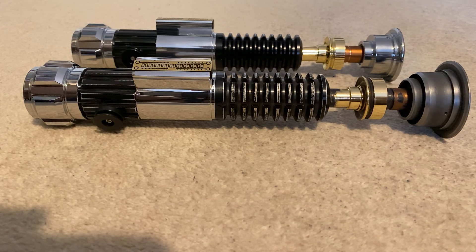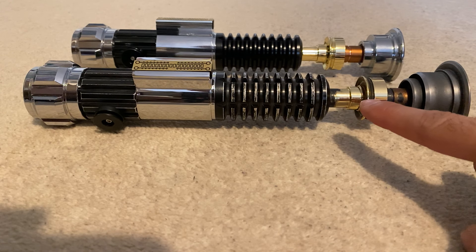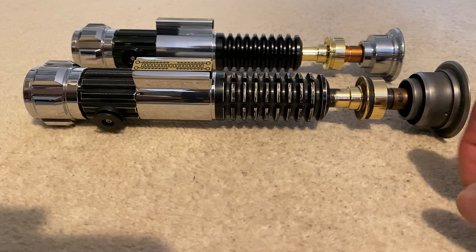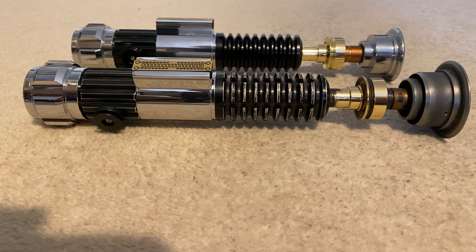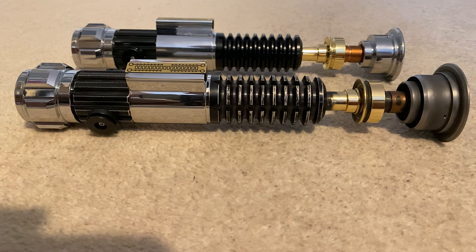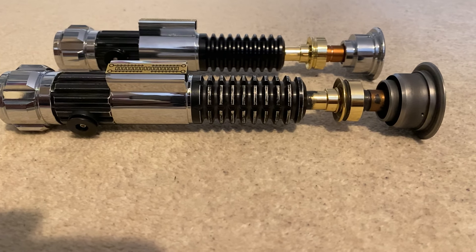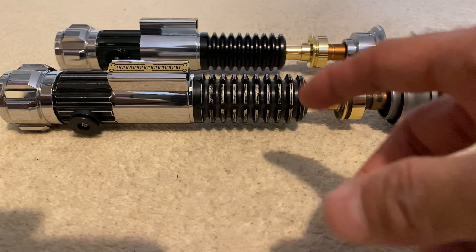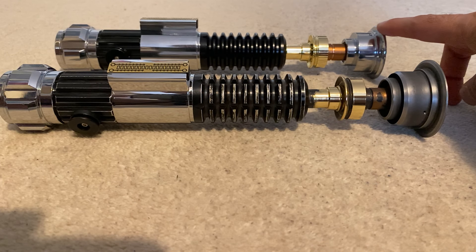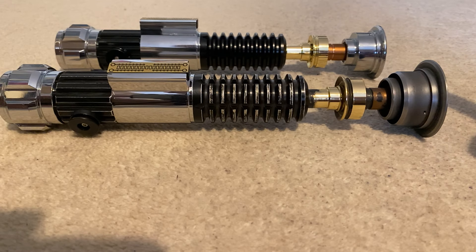Hi everyone. I posted a video a few days ago unboxing this new Kenobi hilt that I received from Roman Props. This is known as the MK1 Inception Mashup, but a lot of people in the community are just referring to it simply as Buried Hope. It's the hilt that's based on the Disney Plus Kenobi series, which is very slightly different to the original prop used in Revenge of the Sith — it's sort of a halfway between Revenge of the Sith and A New Hope.